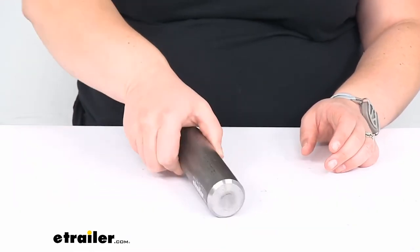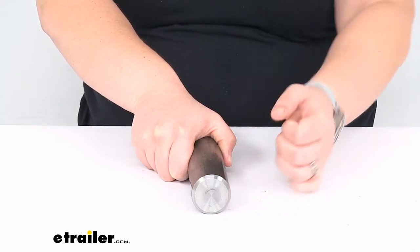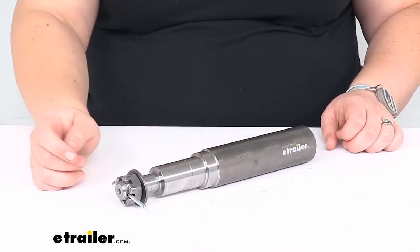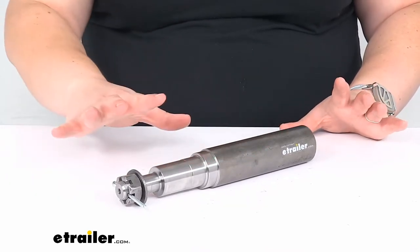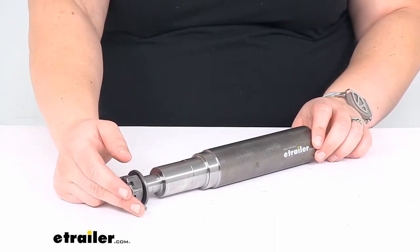It is going to be a weld-on design, so the back here you can just weld that into place on the rest of your axle. It is made out of sturdy steel, so it should be up to the task of supporting your wheels and everything on your trailer for many years to come.